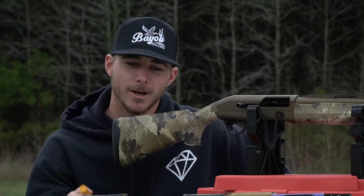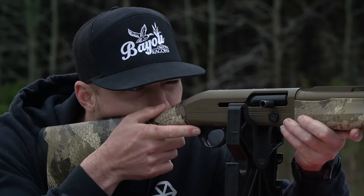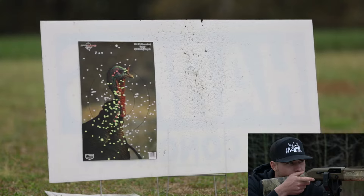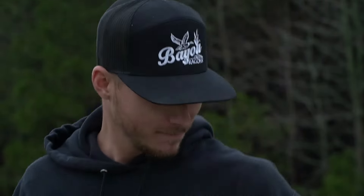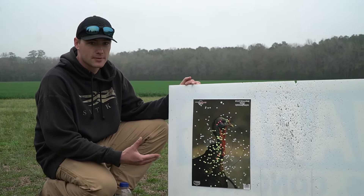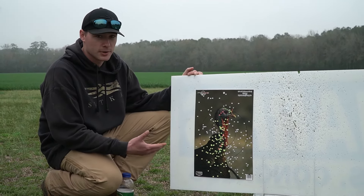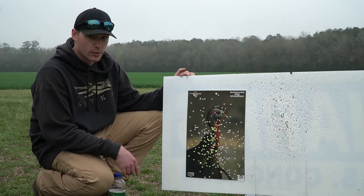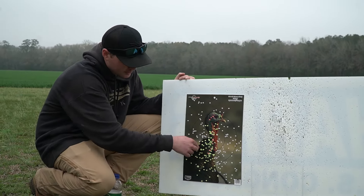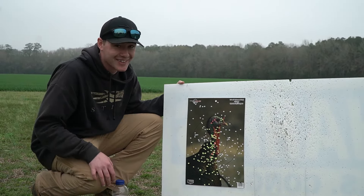Just shot the Verdick. About to shoot the Boss Tom seven shot, but it's going to be a run for its money because the Verdick impressed me a lot. That's not bad either — still pretty good for seven shot. Obviously there's not going to be as many BBs since they're a little bit bigger. That's pretty good for seven shot at 40 yards — definitely something you could probably depend on. Good load by Boss. I think their nines get pretty good patterns usually, but that's still a dead turkey all day long. But that Verdick — I don't think you can beat that.